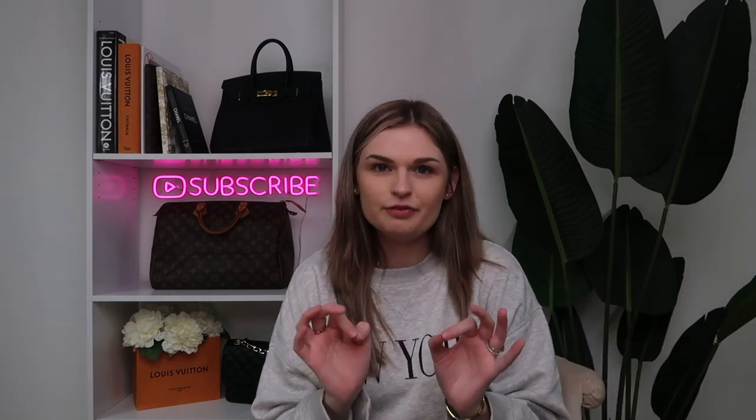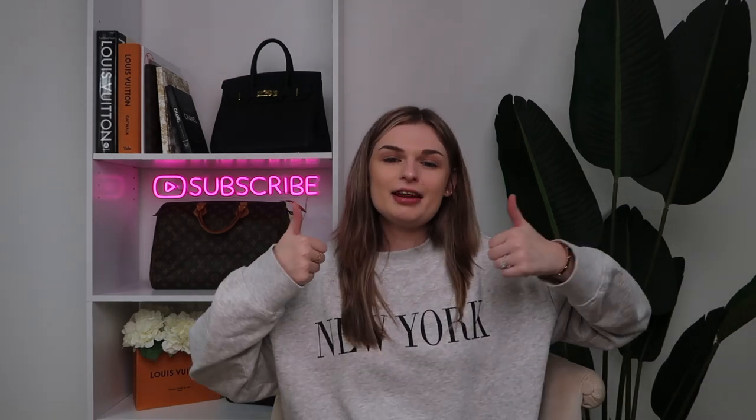Thank you so much for watching this video. If you have any questions about the lulu belt bags — we're calling them belt bags now — or if you want some comparisons, I do have a 'what fits in my lulu belt bag' video linked down below. If you enjoyed this video, give it a thumbs up, subscribe so you don't miss out on the next one, and until next time — bye!